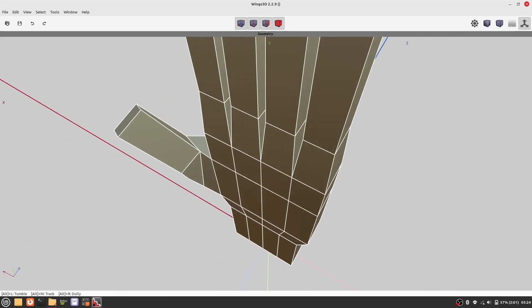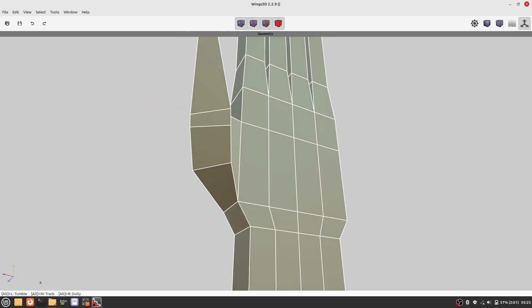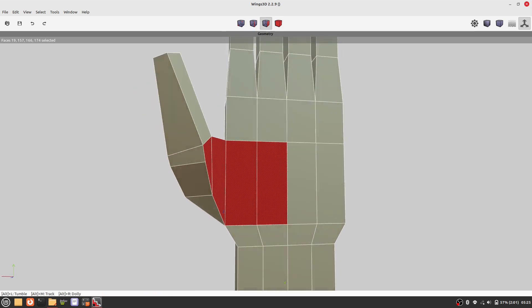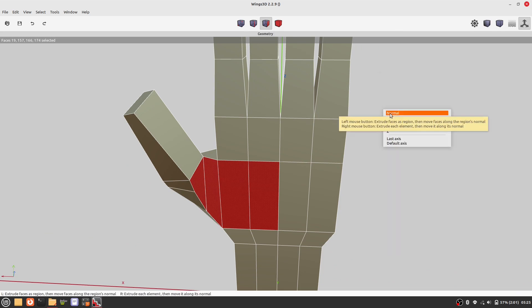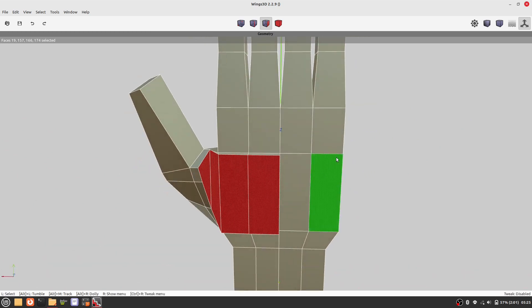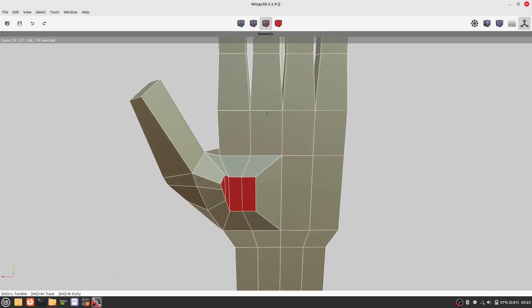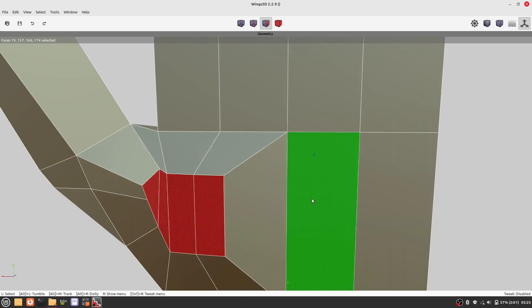Our basic structure is still not complete. We want some more volume on the hand, so let's select some faces and extrude them. We can use this selection to scale it in a uniform way.